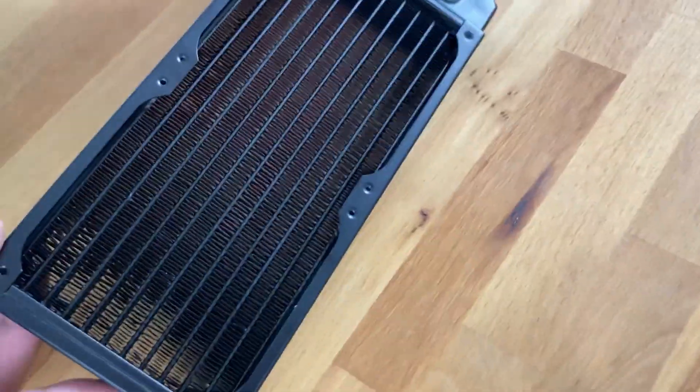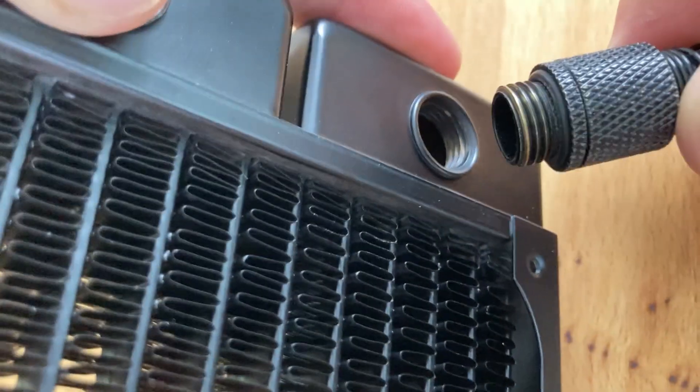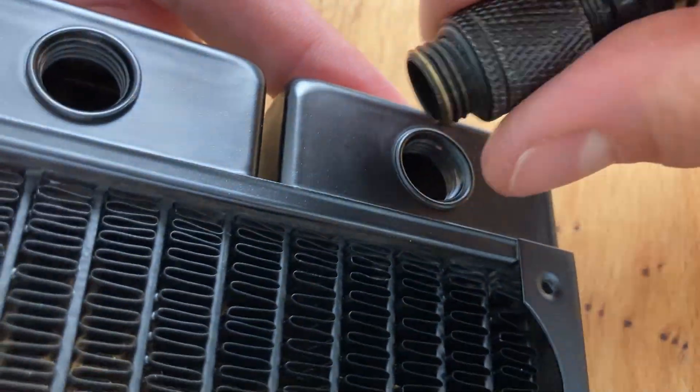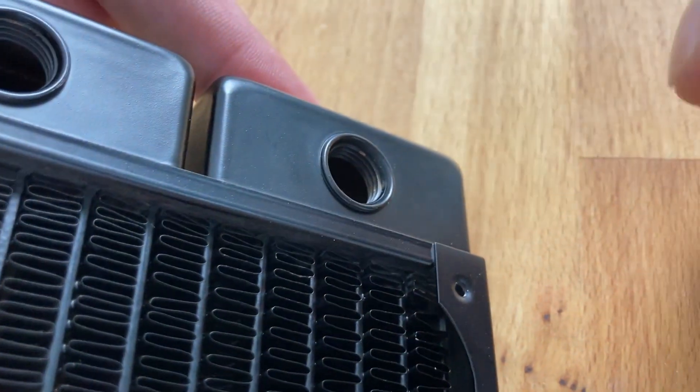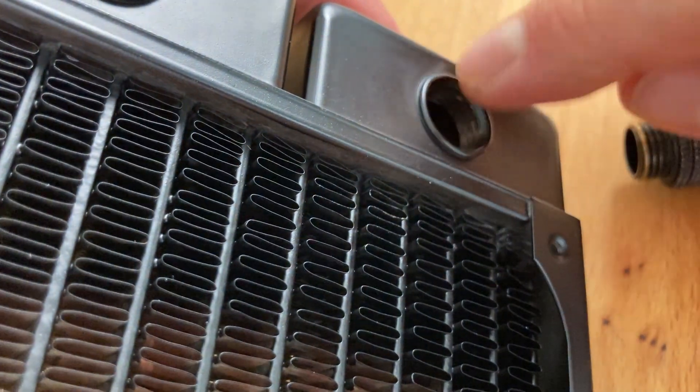It can be hidden under a small bracket, or for example when screwing this you somehow damage the area where the o-ring is supposed to seal, and it has a scratch there. That is most of the time the issue.